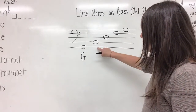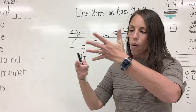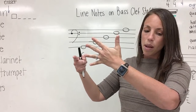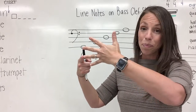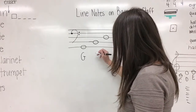Let's look at our second note. We see it is on line two. Hands out, let's count: one, two. Let's say our sentence: Gorillas buy donuts for apes. What word did we say on line two? Buy.